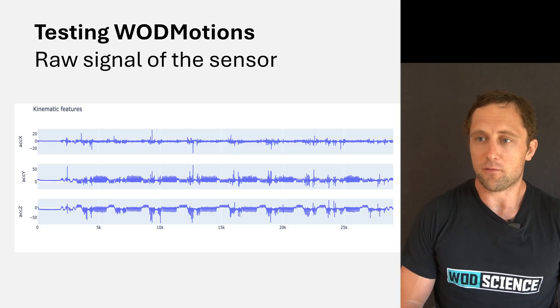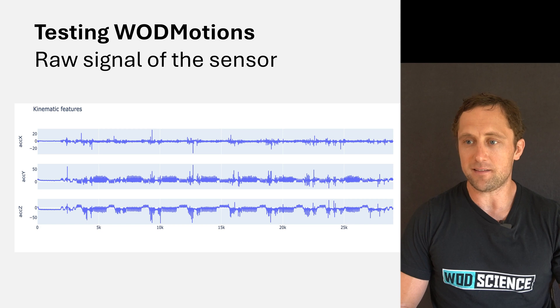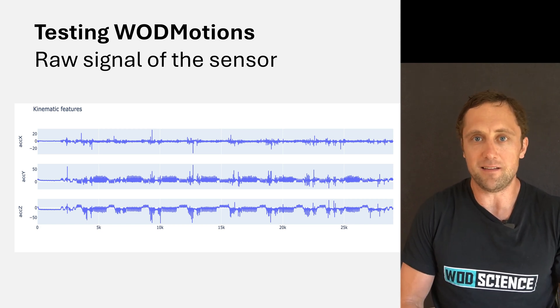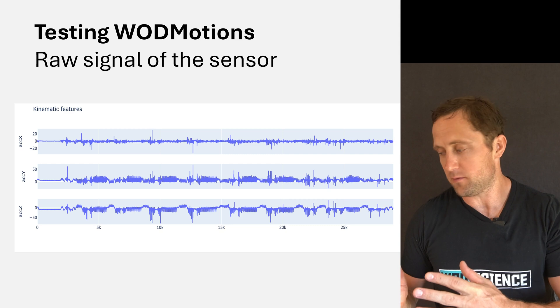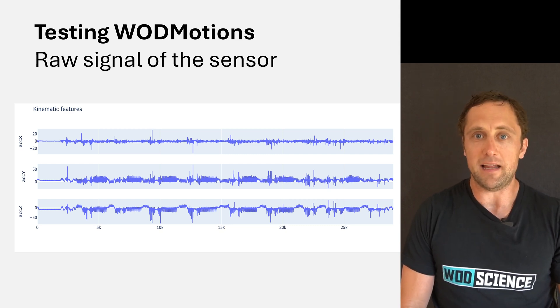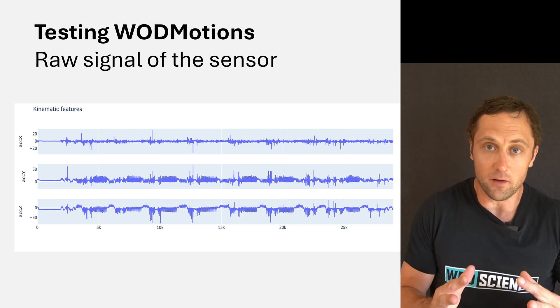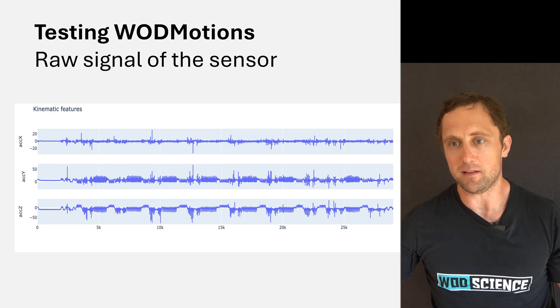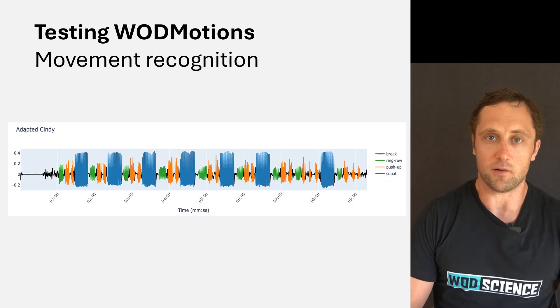Let's look at what this little device can actually bring you and the information you can extract from it. First, this is the raw data from all the different axes — X, Y, and Z. Obviously with this alone, you know nothing; that's basically what comes out of the device. That's why the software is the key — and when Maria sent me these graphs, it becomes immediately clear.